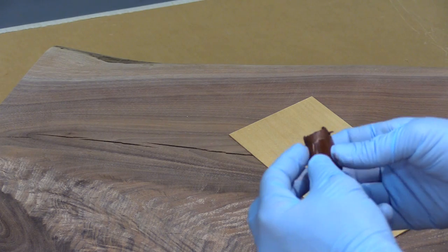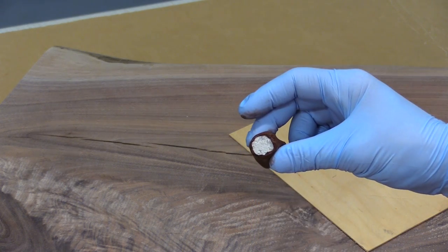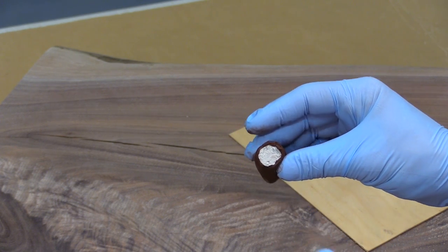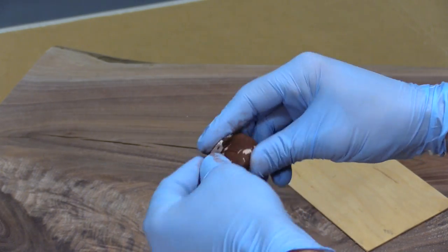You're also going to remove the plastic from the outside of the wood fill epoxy. Wood fill epoxy is a two part epoxy and as you can see there's the hardener on the inside and the resin on the outside. You're going to begin mixing the two together until it is one uniform color.